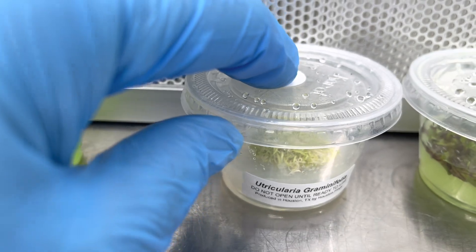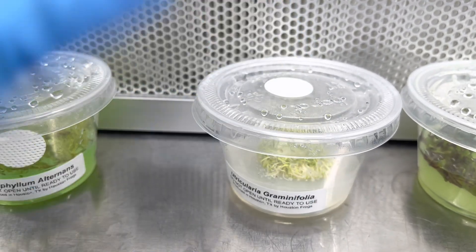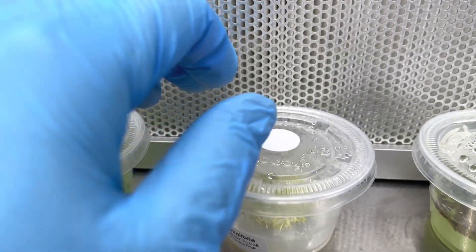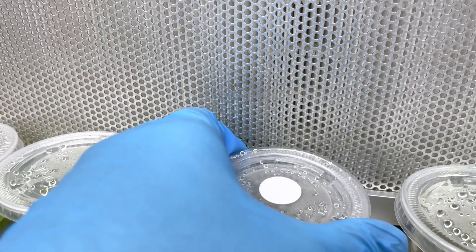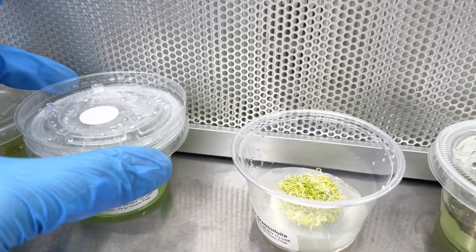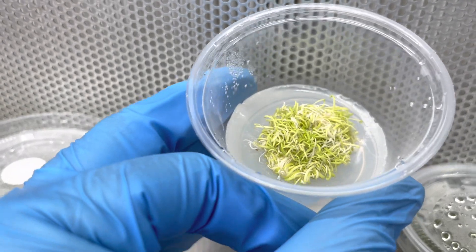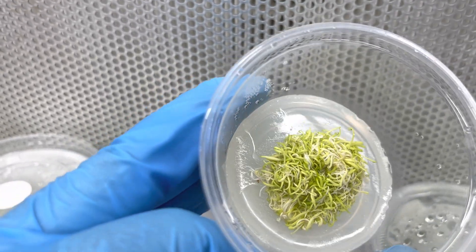Now we're going to go to the Utricularia graminifolia. This is actually a carnivorous plant — a lot of people don't realize that. It has little tiny traps. It'll actually go on the soil, and if you do have nematodes and things like that, it'll actually capture and eat them, which is pretty cool. You can grow this submerged in an aquarium, or in a vivarium in a moist place, or in a terrarium. It's really cool — it's like curly little grass.